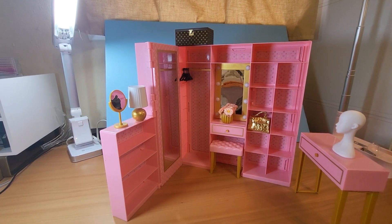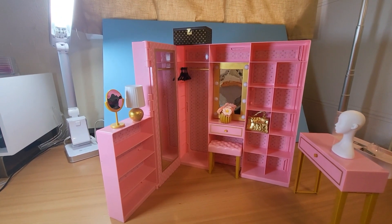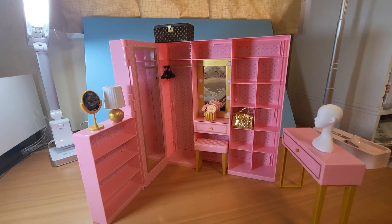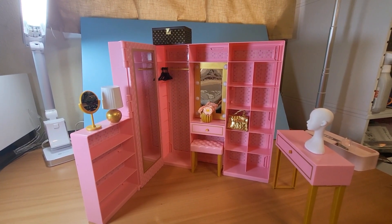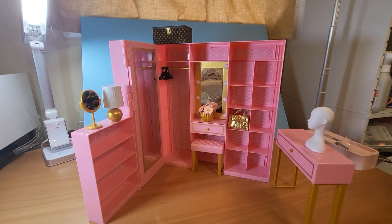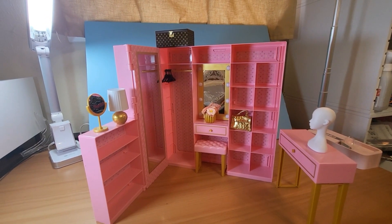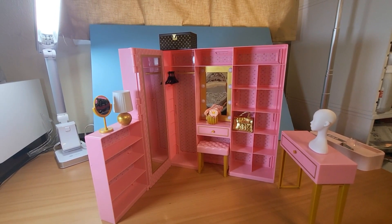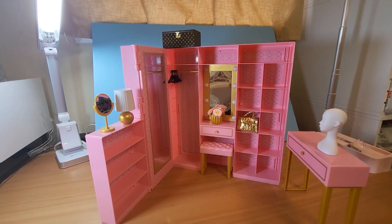Here is our Mini Brands Fashion Dream Boutique all built. We just need to fill it with stuff — I have ten fashion capsules to open and I'll do that in part two. But first, I've learned that I need to build a big white box to film anything big in, because you can see too much of my crafting space. So stay tuned!